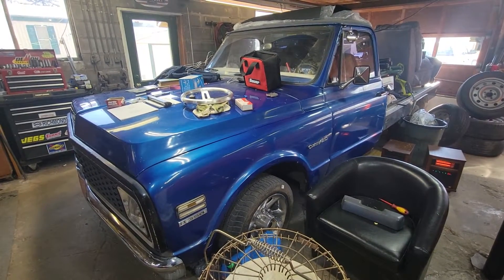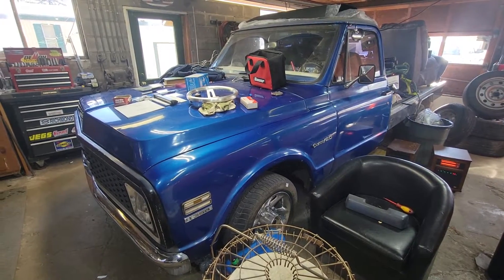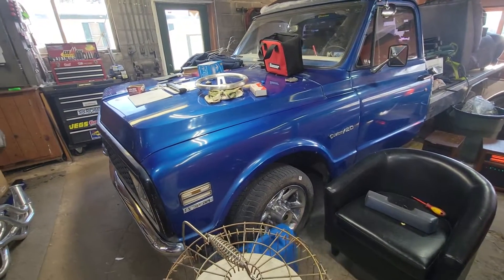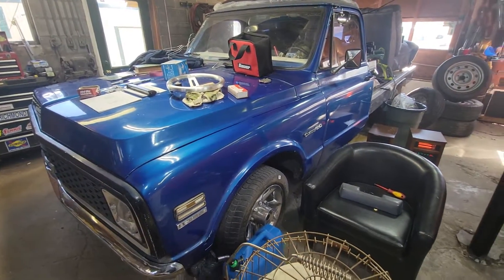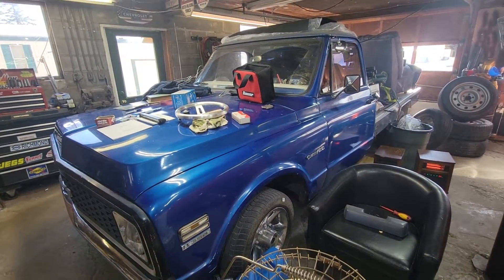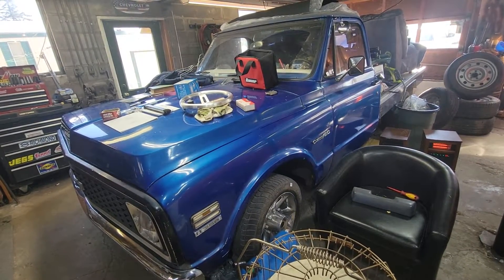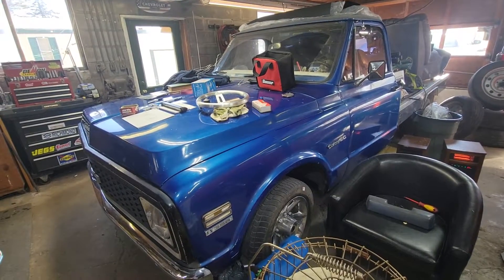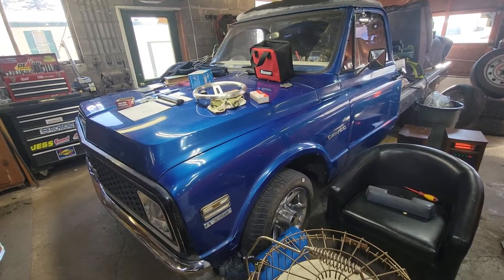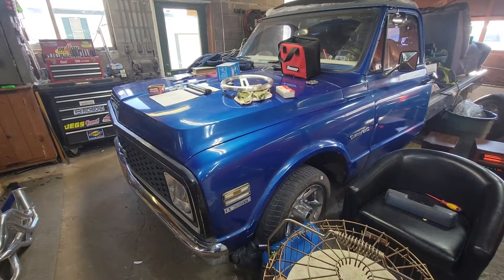EVs are not the answer — it's a dumb idea. This is the answer right here; we just need to keep going with what we've got. There's no real solution to not using fossil fuels because it's a must, and there's more of it around than you think. I believe we have way more of it in our country than what everybody's told, because they don't want you to know anything.